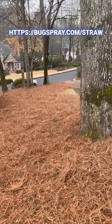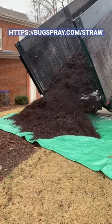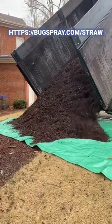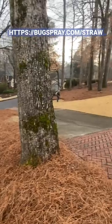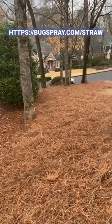So go to bugspray.com/straw to see the best spray option for your mulch areas, and in particular what you need to do in the spring to make sure these perimeter pests don't get inside. I'm Jay and that's my tip of the day.